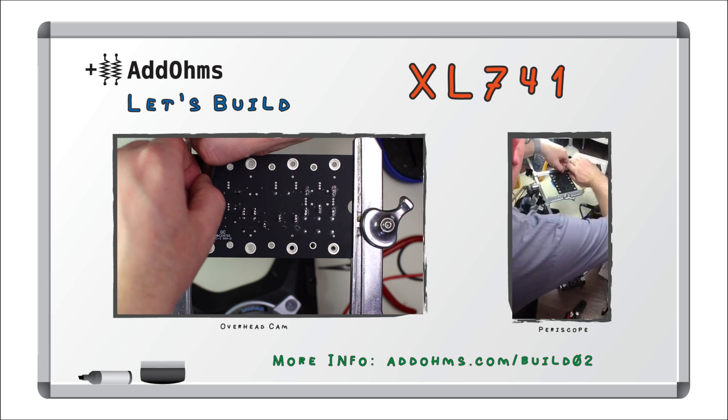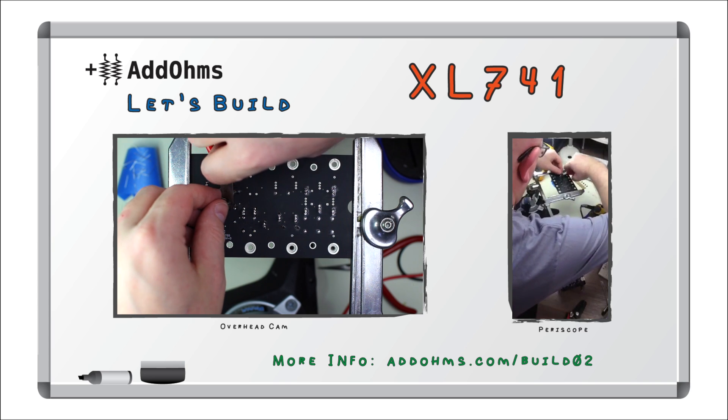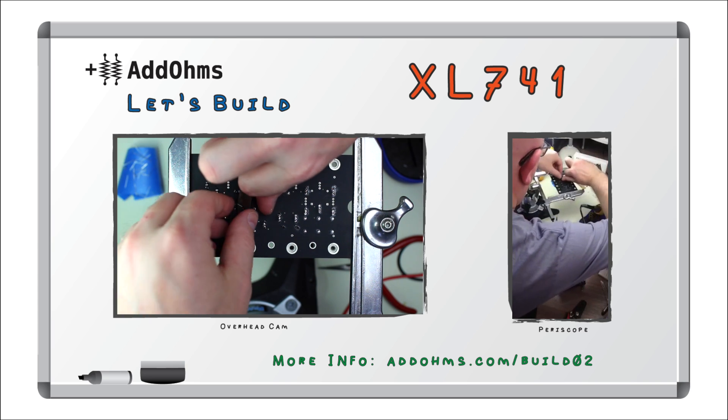All right, looks like I got them all. Now, clip the leads. It is really important to have some kind of eye protection — these little bits can easily get away from you.